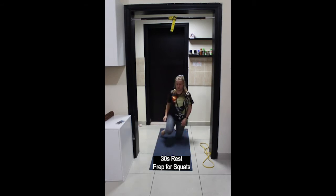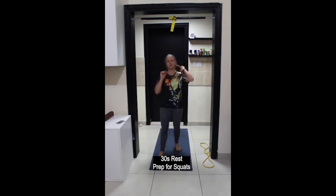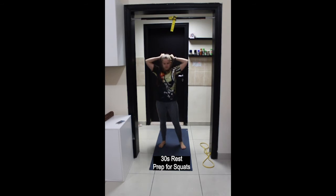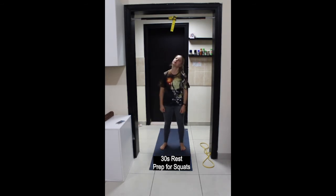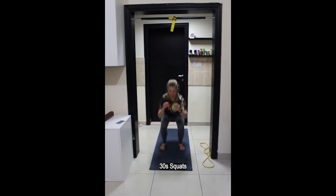30 seconds rest, then coming up onto your feet preparing for squats. Feet are hip-width apart, either the toes facing forwards or out to the sides — feet can also be wider than hip-width. Weight in the heels, knees going in the same direction as the second and third toes, and hips moving backwards in space. Inhale to lower down and exhale to stand up.